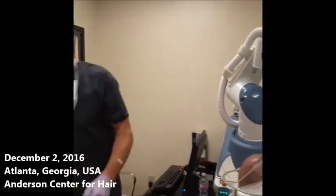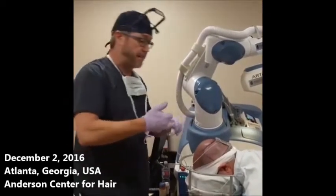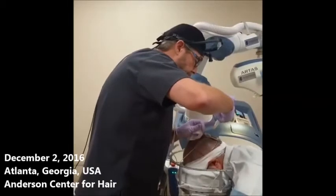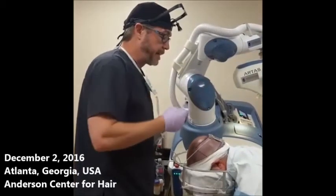Now I'll take a little bit of normal saline, and sometimes in the corners — because the head is a round surface and the robot likes it flat, especially in the upper corners — we're going to inject a tiny amount of saline there.